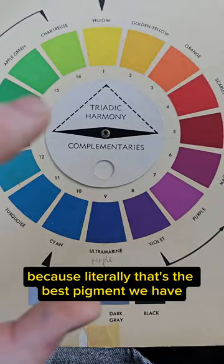So what that amounts to is that this is the most honest color wheel I've ever seen when it comes to spacing the primary colors for paint mixing.